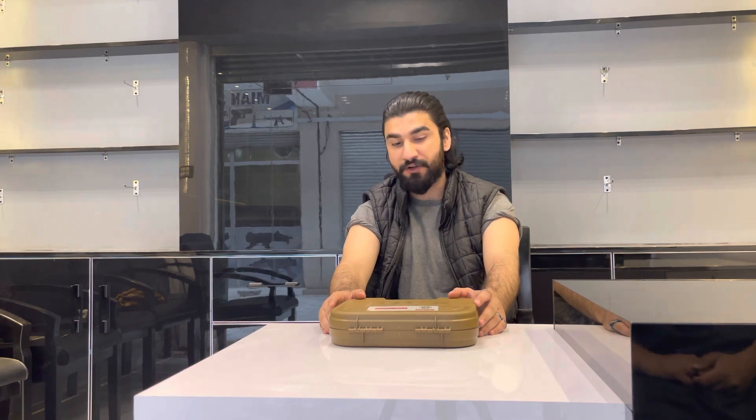Asalaamu alaikum, this is Taimur Afridi from Blackstrawl Arms and Emination. Today we have an imported pistol review. The pistol's name is Glock 19X. If you don't have more than 21 years, please skip this video. Please like and subscribe to my channel.